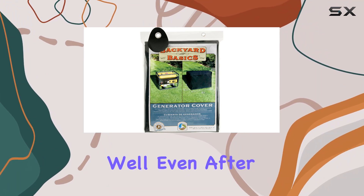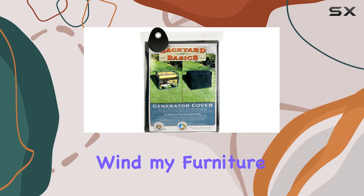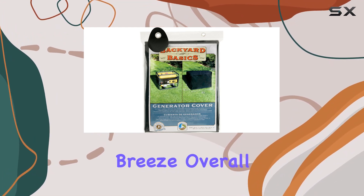Even after exposure to sun, rain, and wind, my furniture looks as good as new underneath. Plus, the ease of use with the drawstring closure makes covering and uncovering a breeze overall.